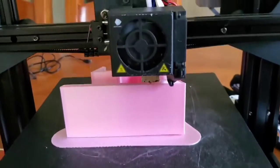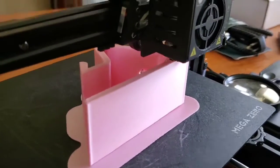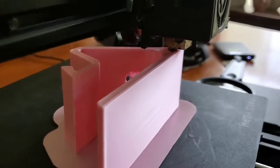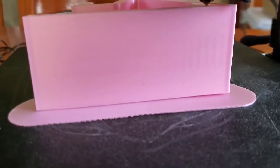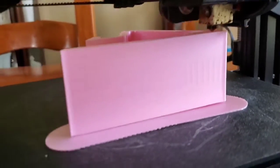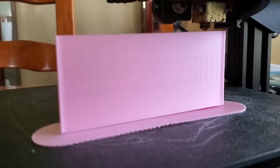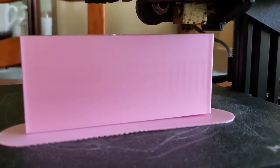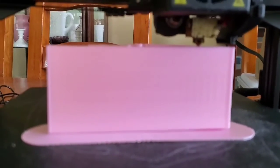Currently it is at 97%. Pretty decent. I'm going to have to try and tweak some of that ironing that's now available in Cura. You can see the banding and the waves from the layers. Hopefully I can get it to where it's nice and smooth.